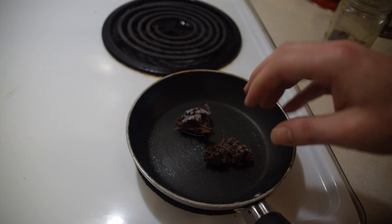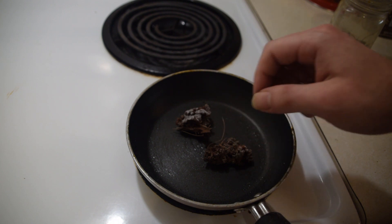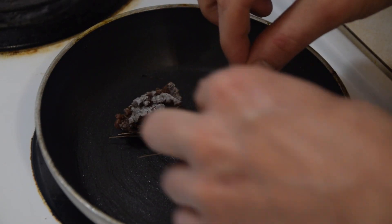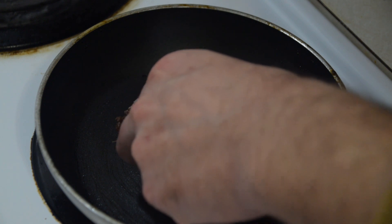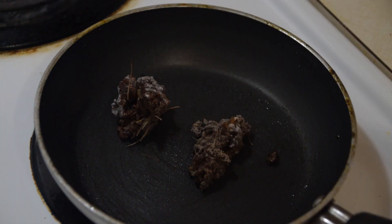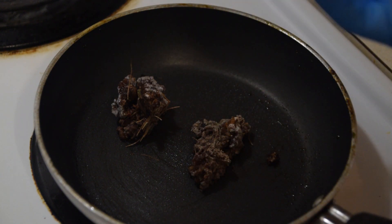Once this gets hot and heats up a little bit, all the stuff inside is going to be a lot easier to pull out. As our pine pitch is melting, I find it easiest to go ahead and pick out a couple of the twigs, branches, and any debris that you can easily pick out with your fingers before they get sticky. Once the pine pitch really starts to get heated up, I find it best to use a nitrile glove.